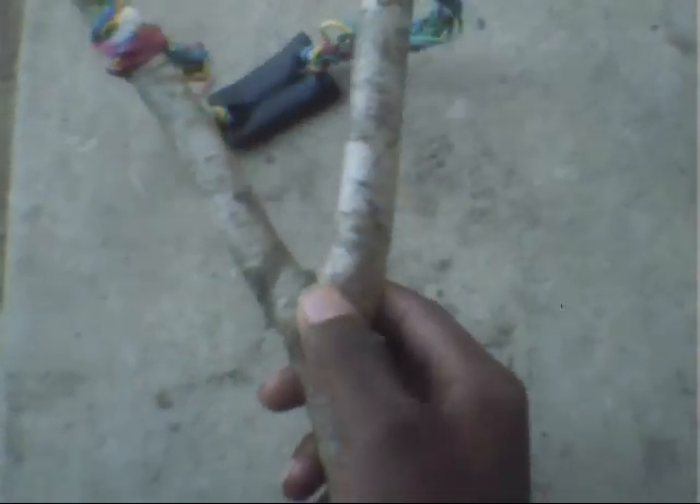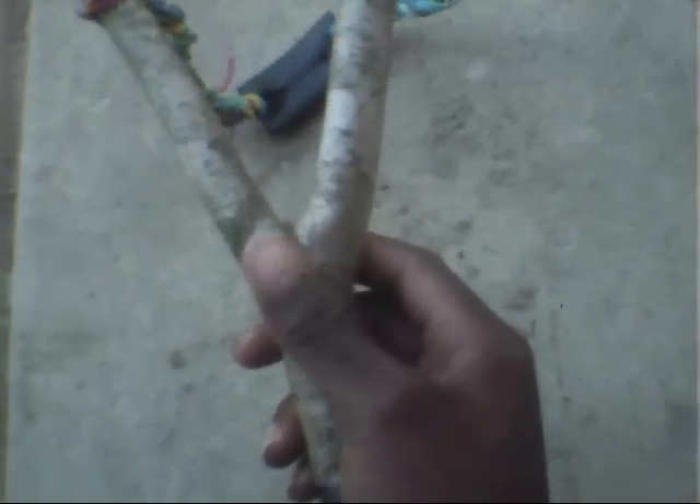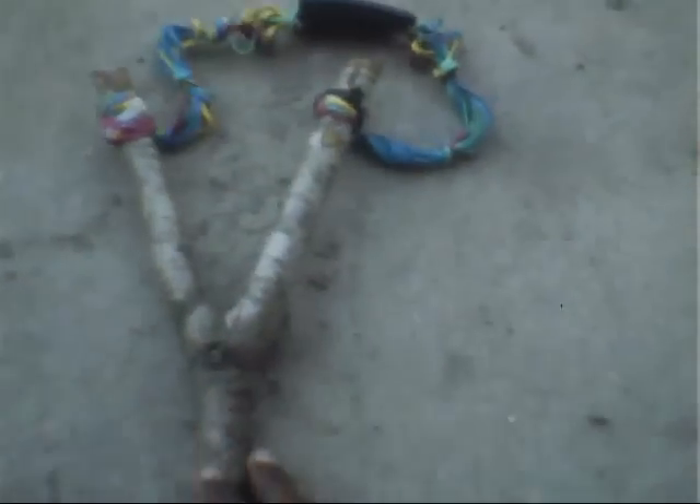It might take you a while trying to find a good shape stick, but I found a perfect Y shape. I'm talking about the stick right here — the Y.